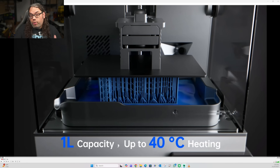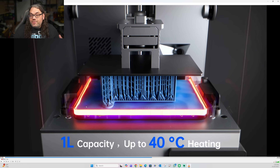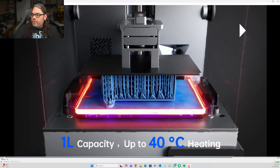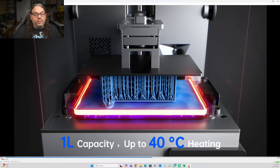Next we see what they call smart thermal resin control, which means it can heat up the vat to around 40°C while printing. The video shows it heating around the vat as it goes. My studio gets down to around 50 or 60 degrees Fahrenheit in the winter, so having a heated vat would be great. I'm wondering if it heats both dual vats simultaneously — we need to see that.